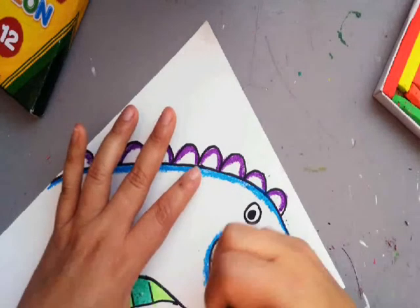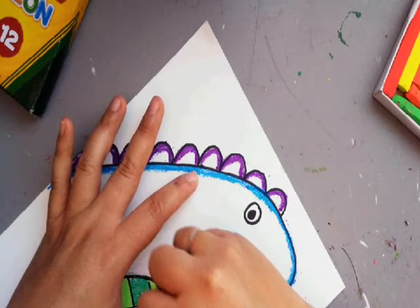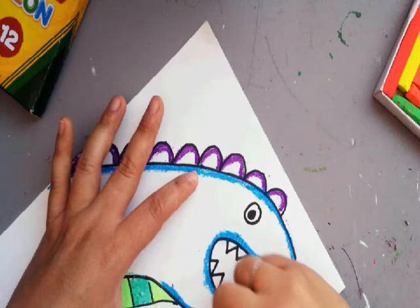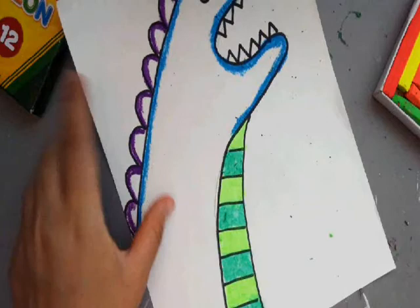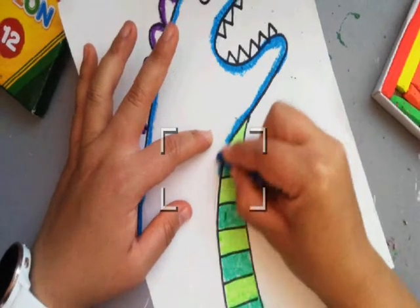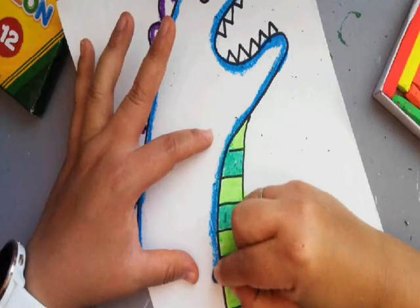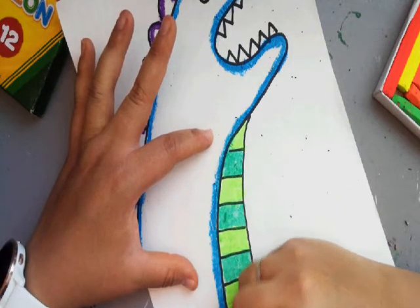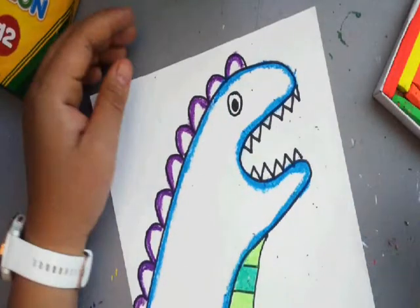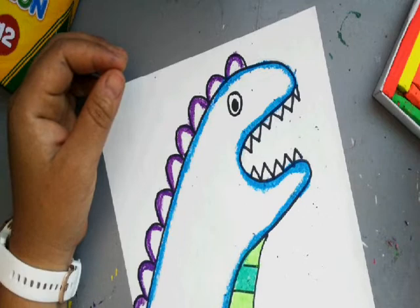These videos are not something you have to do. I just want to help the people who have a harder time figuring out what they want to draw. If you know exactly what you want to draw, I'm not going to try and stop you. I want you guys to do the best you can, and that means do whatever you want. If you're more interested in what you're drawing, you don't need to draw my dinosaur dragon thing.